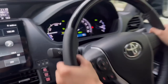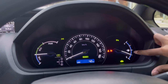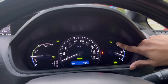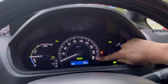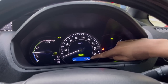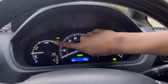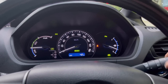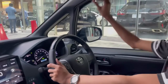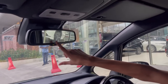The instrument cluster: pressing the start button brings everything to life. You have your fuel gauge, EV mode indicator, parking sensor status, seatbelt monitor, and speedometer with a top speed of 180 km/h. The car is in EV mode and shows only 42 kilometers on the odometer since it came fresh from the port terminal. You also have a gear indicator, Eco gauge, and headlight status display.